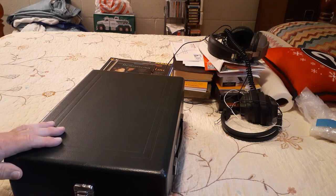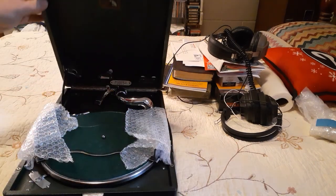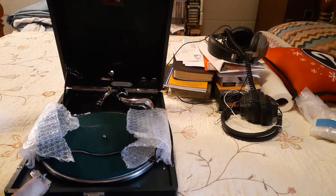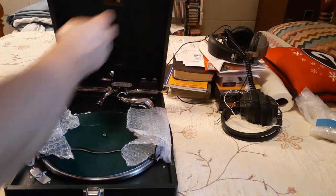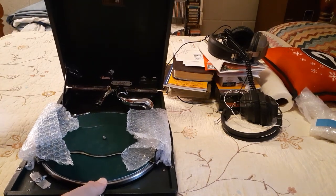Nothing in there. I'll let you know what that is. That's as far as it goes. If I want it higher than that — I guess that's it.